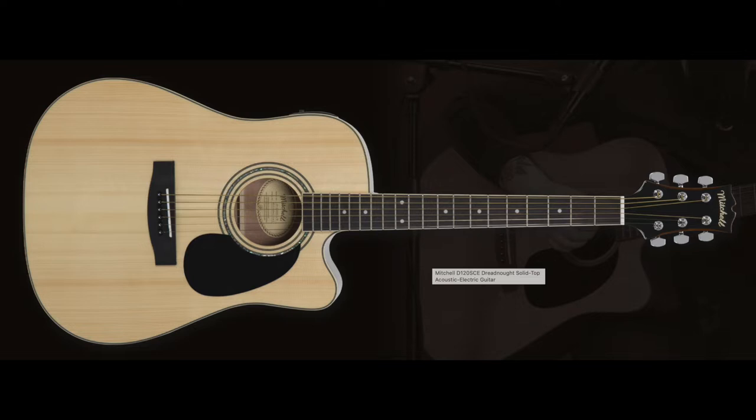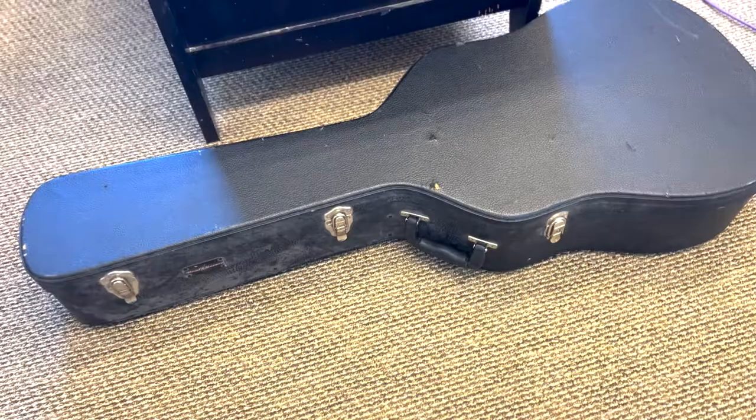Welcome to justnaggit.com. Here is a review of a Mitchell D120 series guitar. This is a picture of a D120 spruce top dreadnought venetian cutaway guitar on their website, and that is what I believe this is.